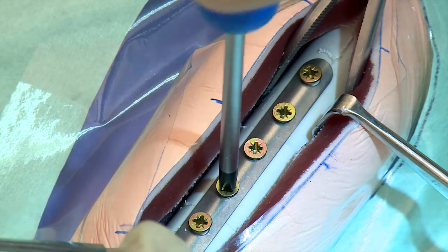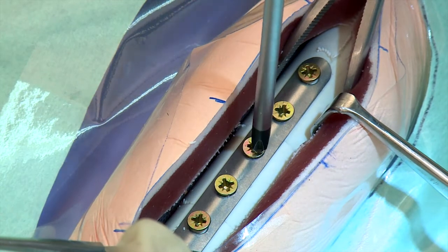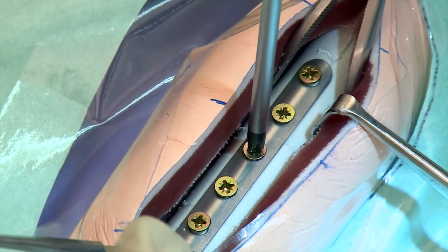Once the screws are placed, tighten them with a hand screwdriver, taking care not to use excessive torque force.